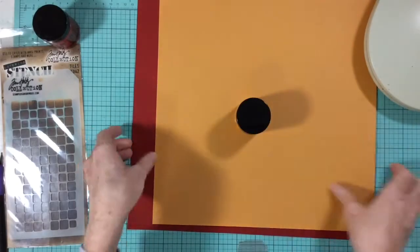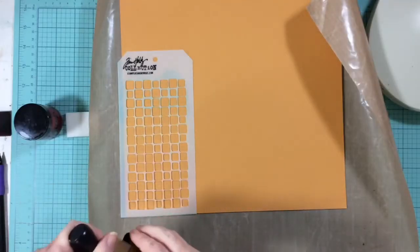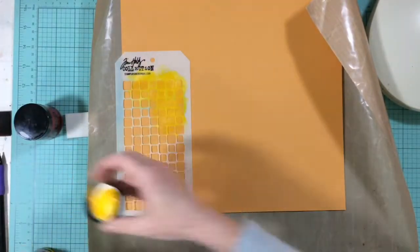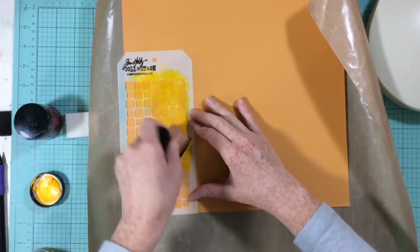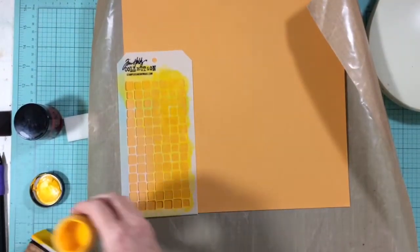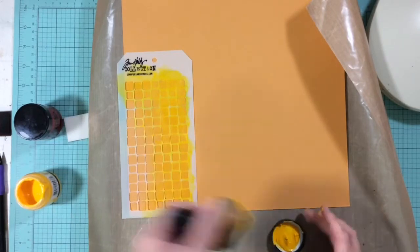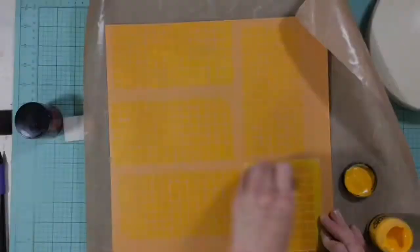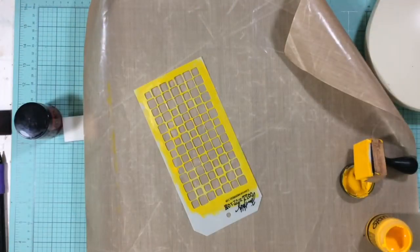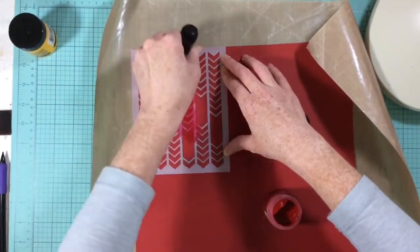I started by deciding I wanted to do a tone-on-tone stenciling on these two cardstock sheets. My paint is Claudia Helmuth Studio paint — a shade of yellow and a shade of red — and this is really thick acrylic paint with a gloss to it. I'm putting the paint through my stencil, color-matching as closely as I could to get a tone-on-tone effect with a glossy finish. I did one yellow and one red using two different stencils, and I like the way my papers turned out.